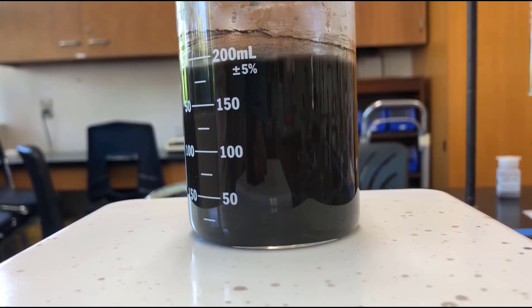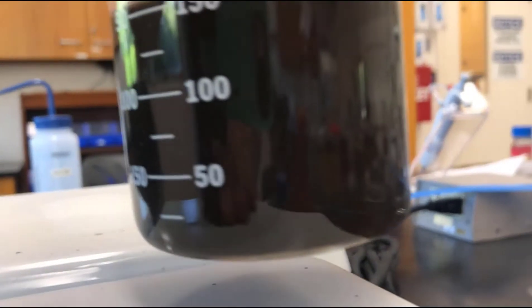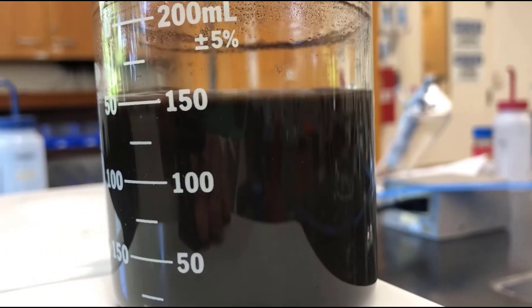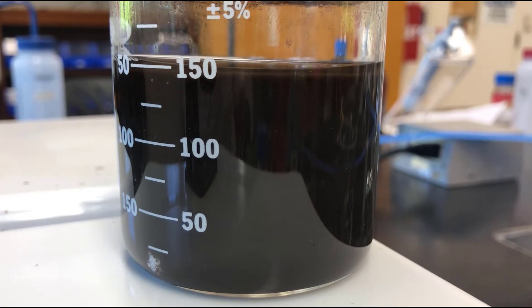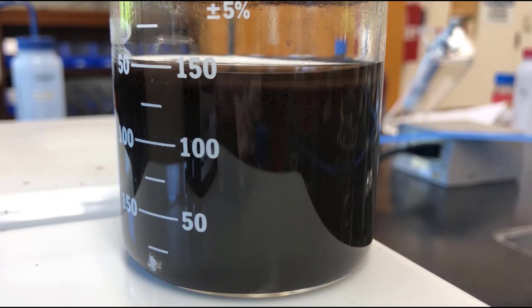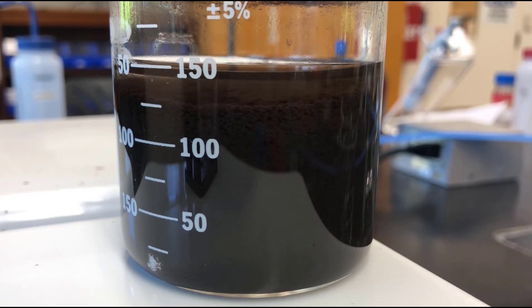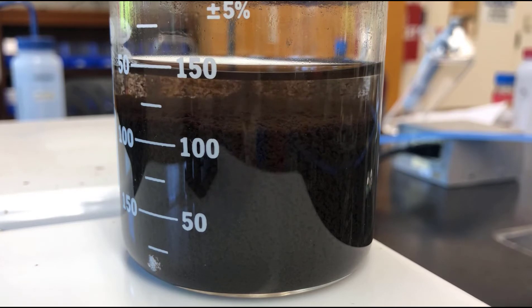We've heated this up some more, so we'll turn the stirring off and you can see it settle. We'll place it over here and keep an eye on it to see if it doesn't settle out a little better than it did the first time. It's just the momentum of the water carrying the crystals around still.